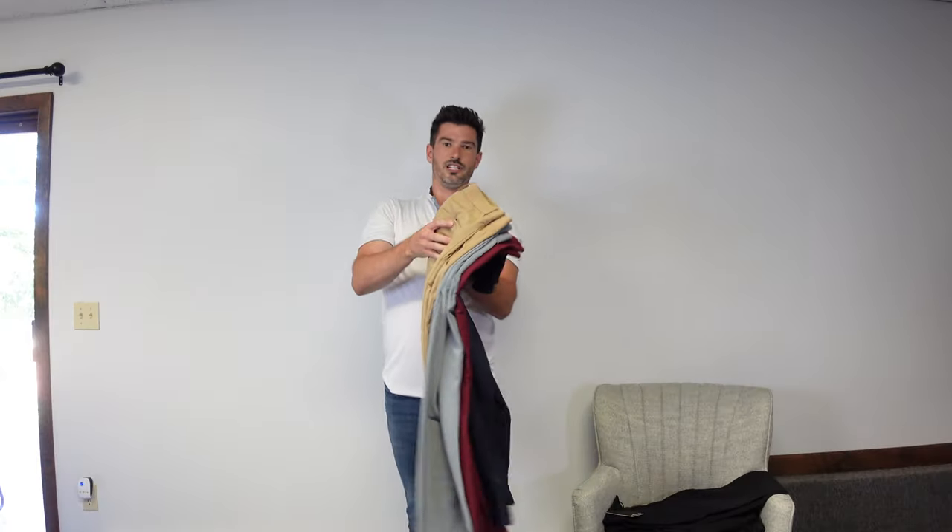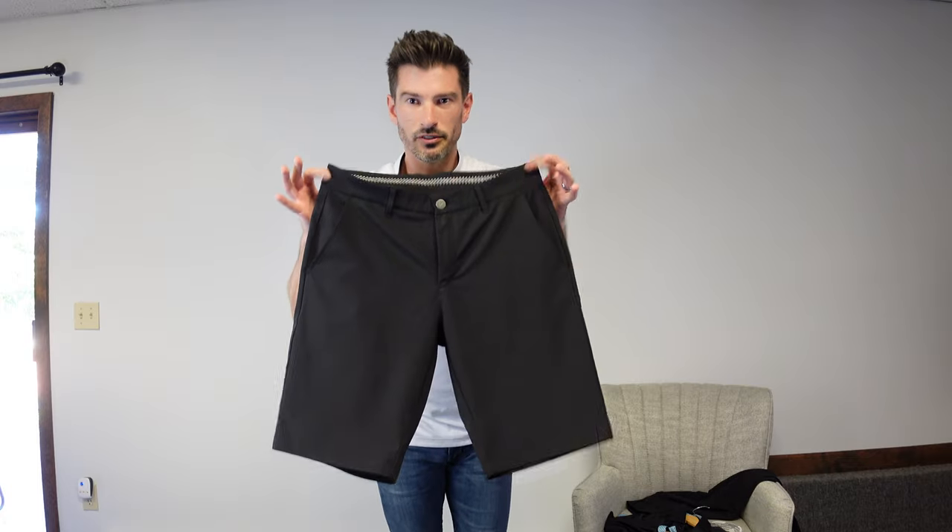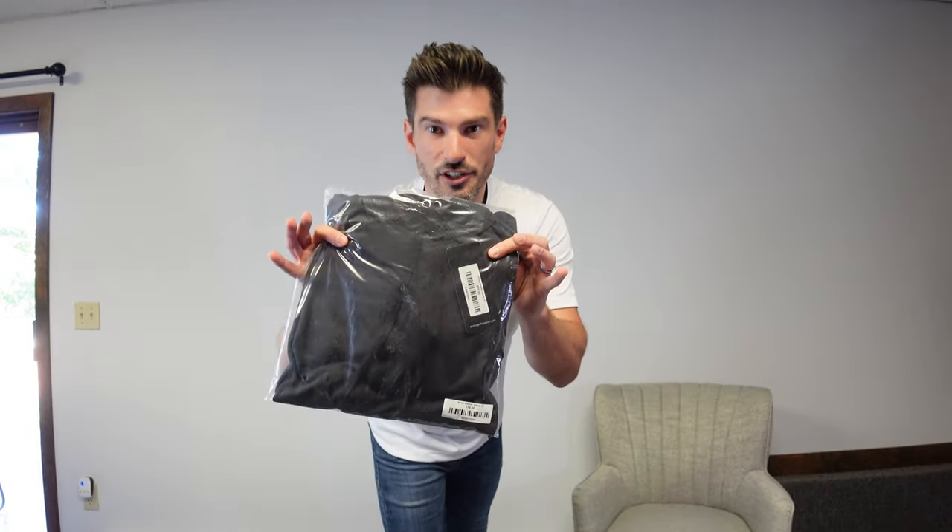Alright gamers, today we're going to do a review on some products from Primo Golf Apparel. I've been wearing their stuff for about a year now and I've amassed a little bit of a collection. I'm going to show you a lot of their stuff that I've got — you can check out their joggers, got some shorts, got some belts, classic collar polo and bladed collar polos, and we've got a hoodie fresh in the bag still.